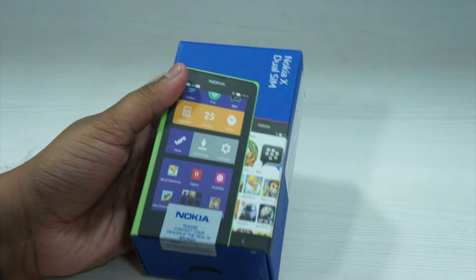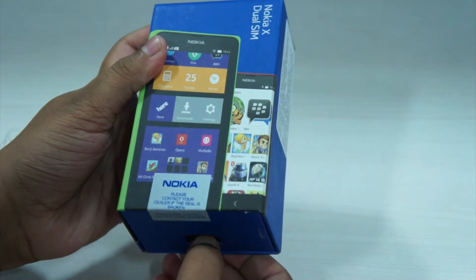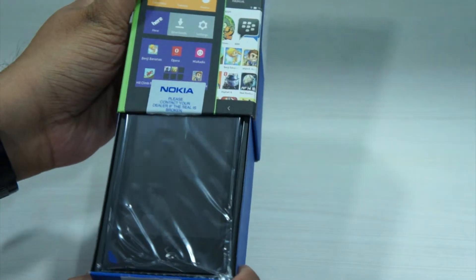The Nokia X comes in bright green, red, cyan, yellow, black and white color combinations. We've got a black version of the device. Let's go ahead and take the device out.